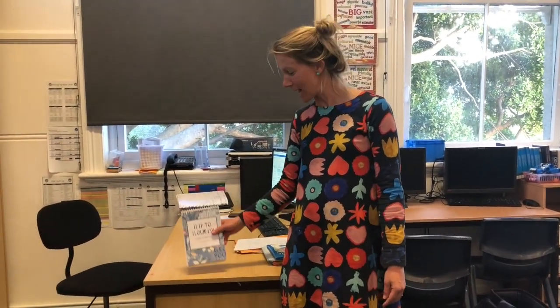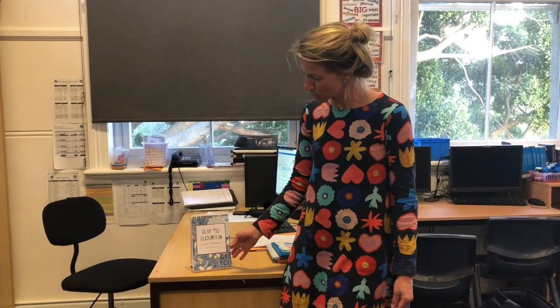So here's the Flip to Flourish. It lives in your kit but don't let it stay there — pull it out. It's a living, breathing, beautiful resource. It is full of invitations to look after your mind and full of ways that you can increase your resilience and mindfulness, courage and compassion.